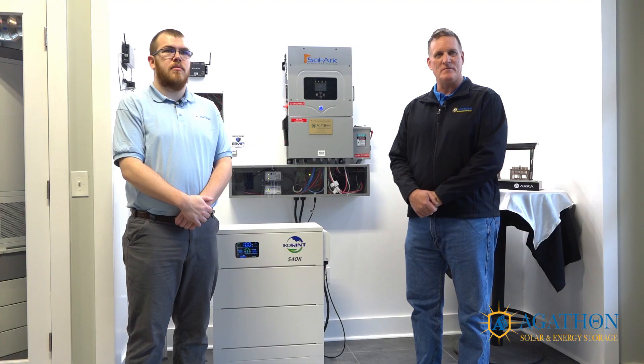Hello, my name is Greg Oliver. I am here with Cole Maxson. We are from Agathon Solar, a Michigan-based solar installation company that also services the U.S. Virgin Islands. Today we're going to film a series of videos geared towards helping the do-it-yourself client size his own solar and battery system.